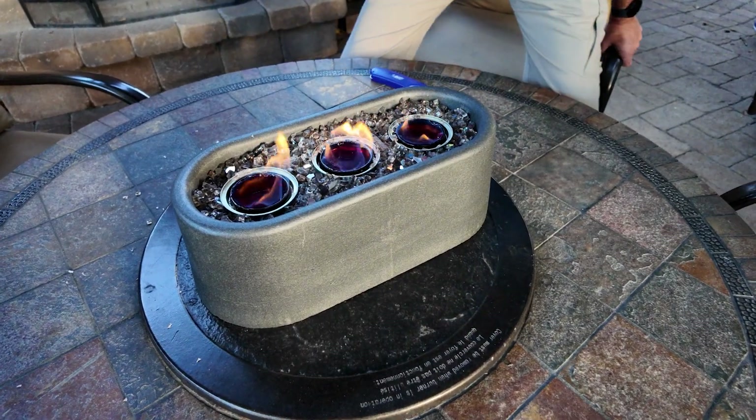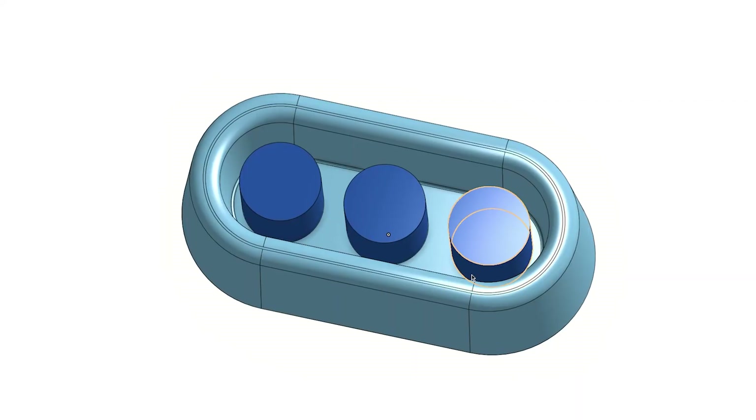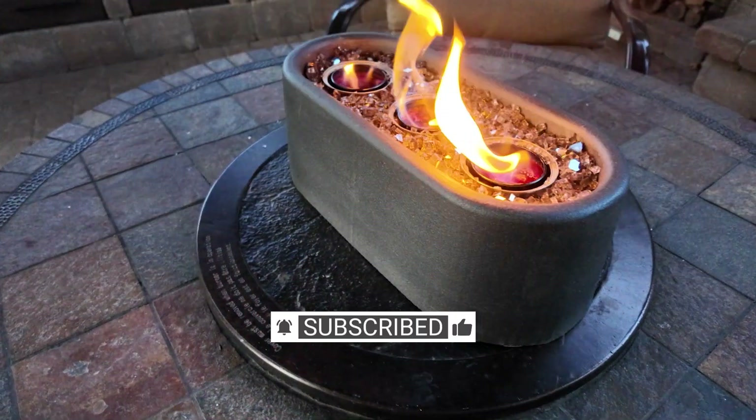Let's light this and see how it looks. Very cool. I hope you enjoyed the design process. If you'd like to build this yourself, I'll put the 3D files in my show notes. If you have any questions about the process or would like to make any comments, let me know. We'll see you next time.